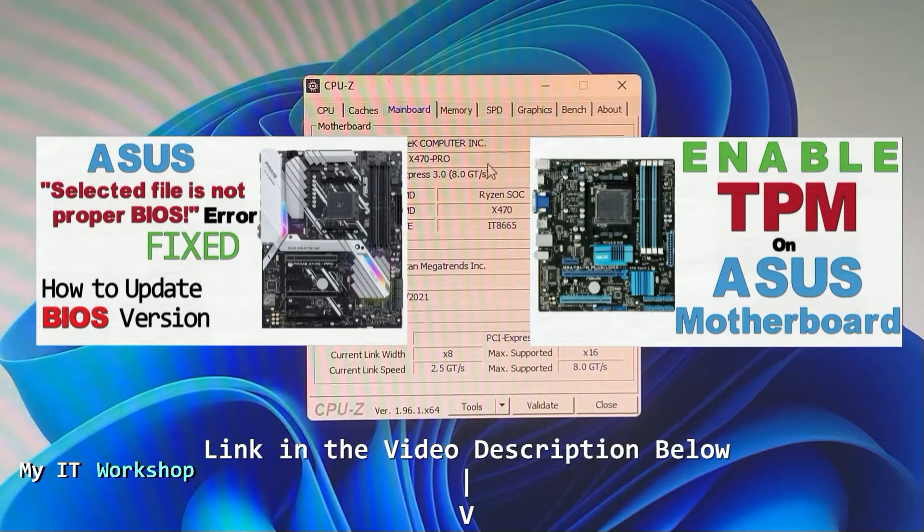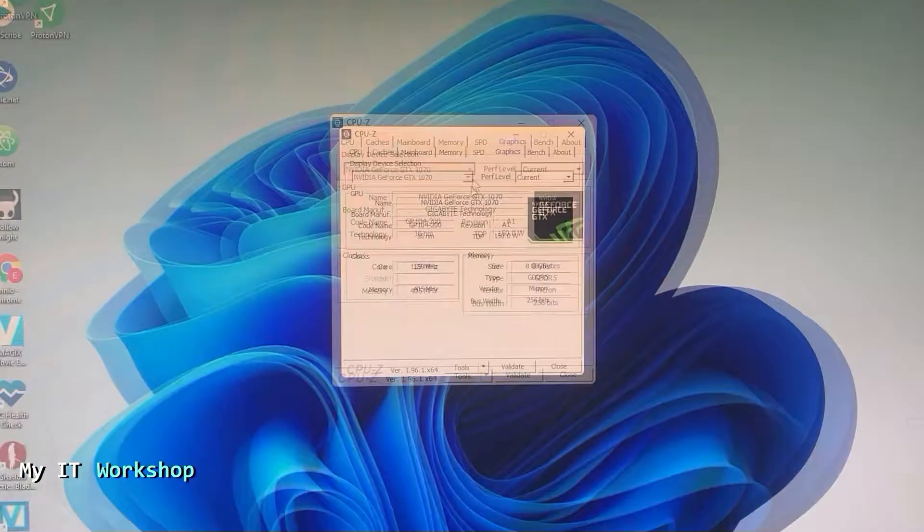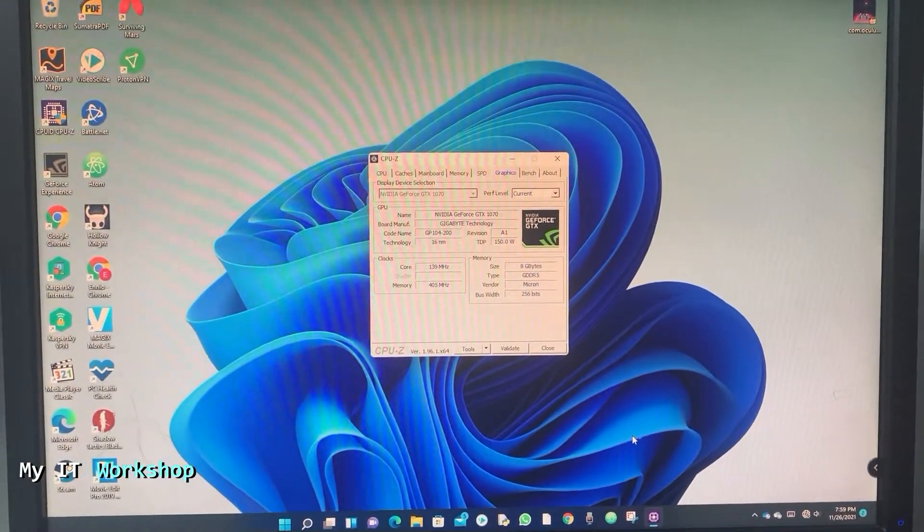As you can see here is the RAM, the graphics card, and all that. I'm just showing you that this is a real computer. So I'm going to close everything because that's the only thing I wanted to show you, and we're going to shut down the computer.